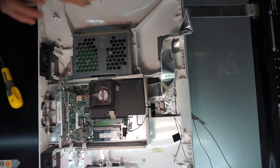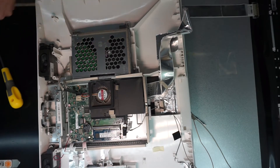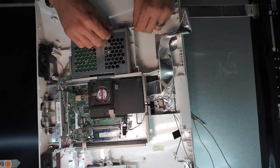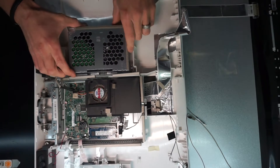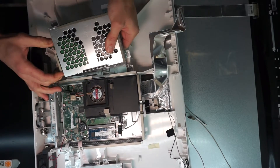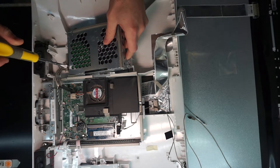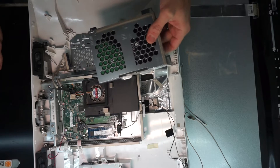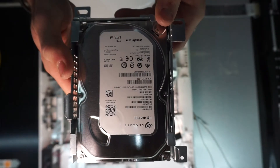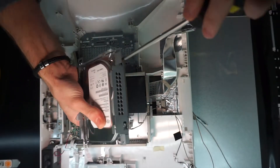I'm going to remove the 3.5-inch hard drive — it's held in by a single screw, and then you can just pull it towards you to remove the hard drive caddy. You'll also need to disconnect the power and data cable connector, which seems to be rather firm on this one. From there you should just be able to use a Phillips head screwdriver, put it between the gap, and lightly twist. The hard drive itself is held in by four Phillips head screws on the side.